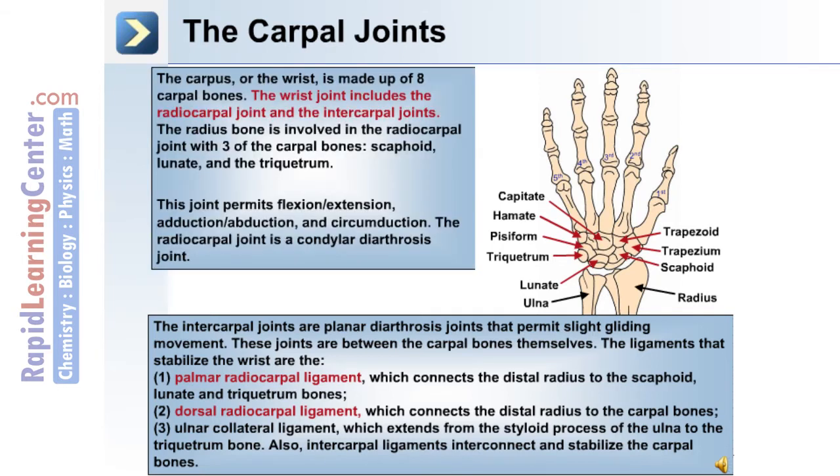The carpus or wrist is made up of 8 carpal bones. The wrist joint includes the radiocarpal joint and the intercarpal joints. The radius bone articulates in the radiocarpal joint with three carpal bones: scaphoid, lunate, and triquetrum. This joint permits flexion and extension, adduction, abduction, and circumduction. The radiocarpal joint is a condylar diarthrosis joint.